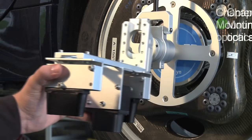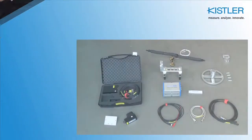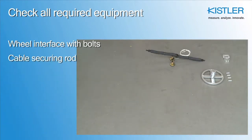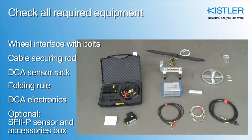Chapter 2 describes how you mount a DCA system and an SF2P sensor in addition to road 9 measuring wheels. Again, make sure that all parts are ready: a wheel interface with bolts, a cable securing rod with holder, the DCA sensor rack, a mini folding rule, DCA electronics with cables, and as an option, an SF2P sensor with accessories box.